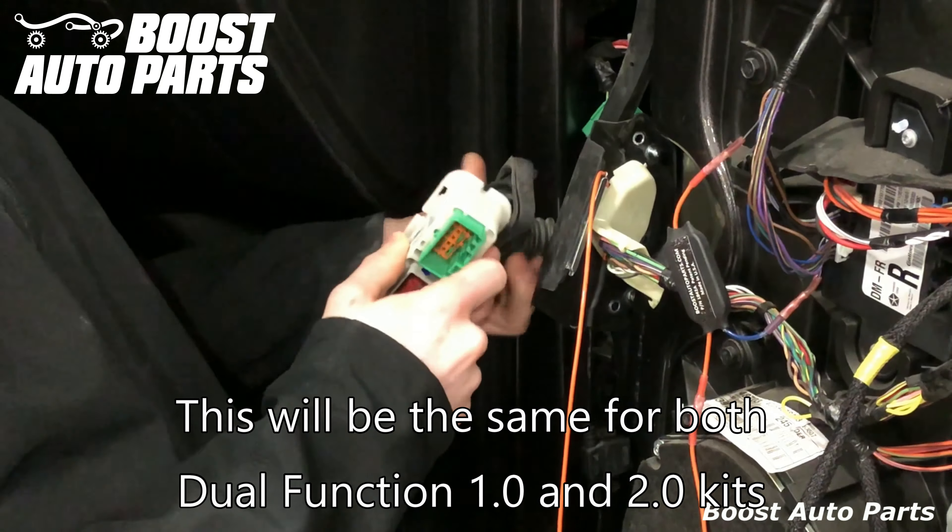Remove this connector — it'll be clipped in right down here, and you can pry it out with a flathead screwdriver. Use a test light to find out which wire is power. In the particular truck we're working on it is the white with green stripe, but it may vary from truck to truck. We do recommend using a test light or a voltmeter to check for this.